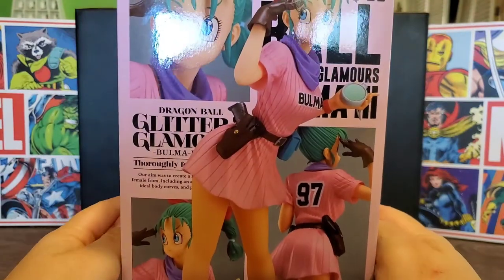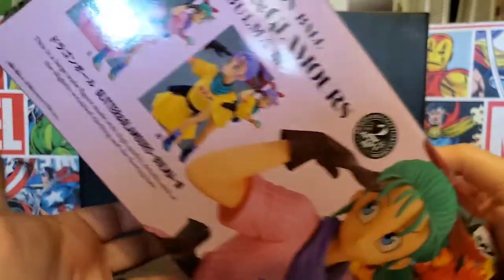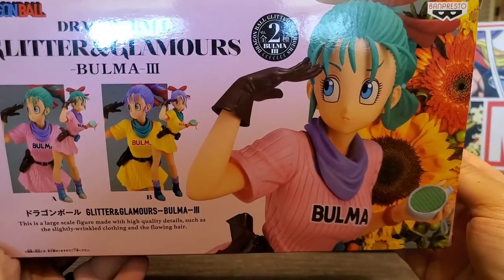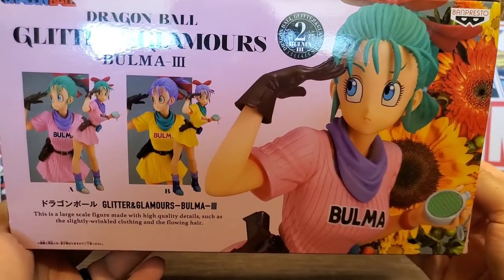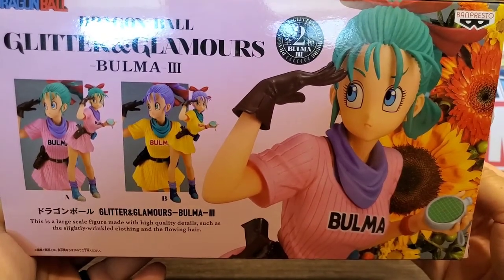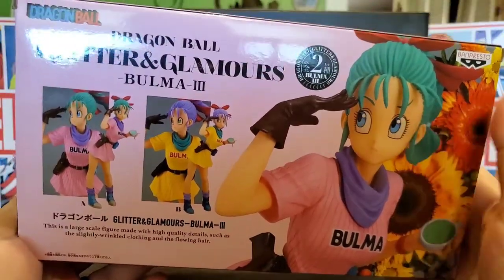This side shows a couple of the different looks for her, which is really cool. On the back you can see there are actually two versions of this Bulma you could get, but I did not want the yellow one — I wanted the one seen more in the anime, which was the pink. That suited her much better. I know the yellow has the trunk-style hair but I prefer this look much more.